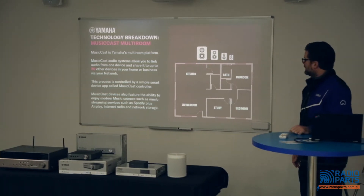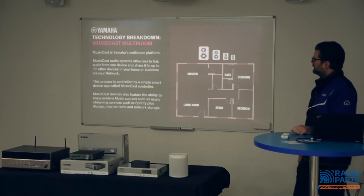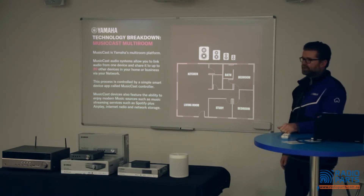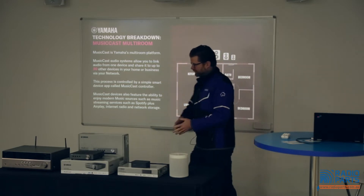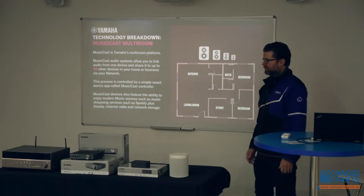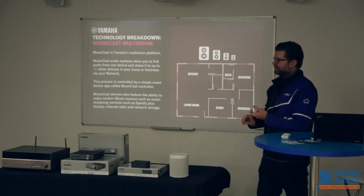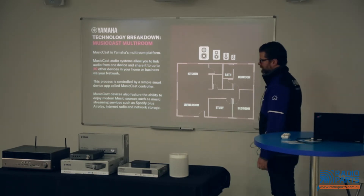Yamaha MusicCast is a multi-room platform — an audio system that allows you to link one device and share it up to 20 other devices in your home or business network. You can have any number of these devices spread throughout your home and control them from a simple app on your phone or tablet — Android or iOS.